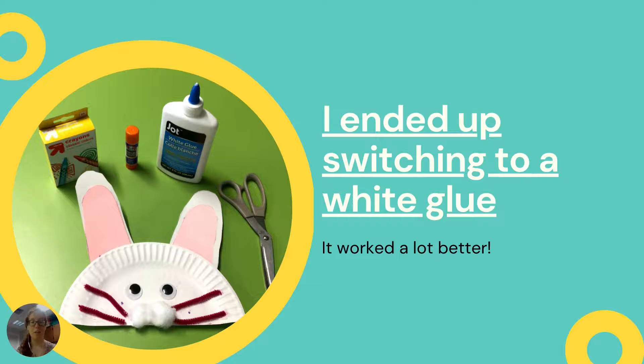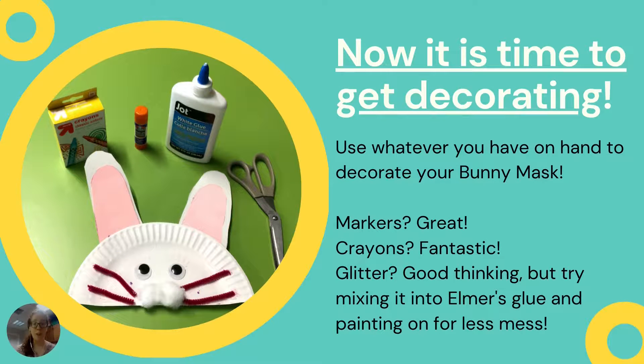So I would definitely recommend, if you have a white glue, making sure that's on hand. This is what it will look like at the end. Now it's your opportunity to decorate.